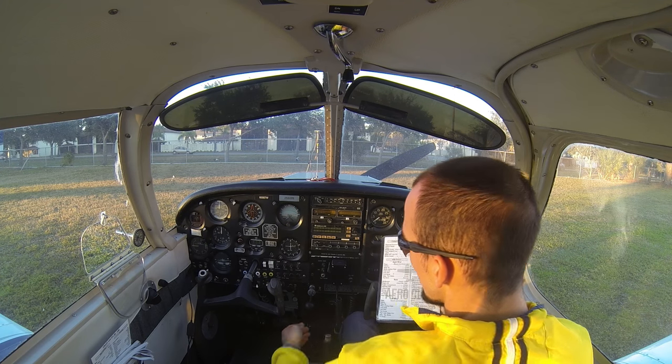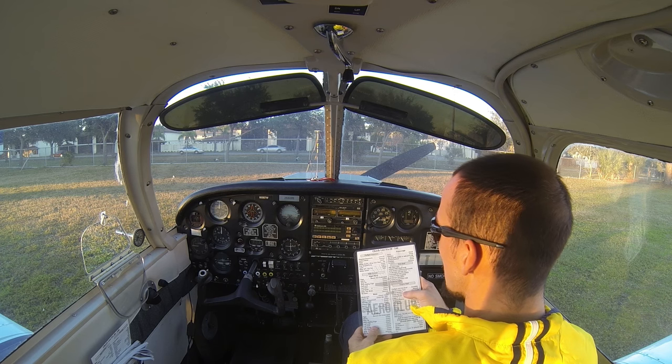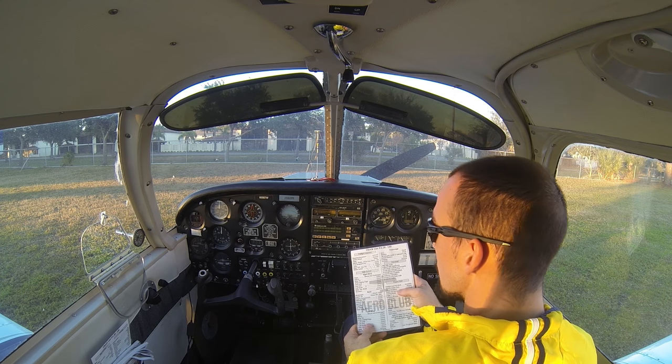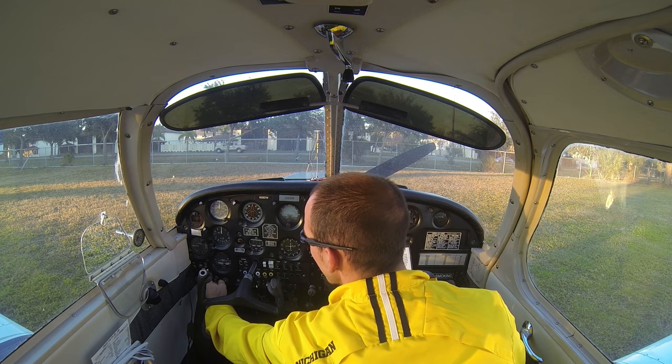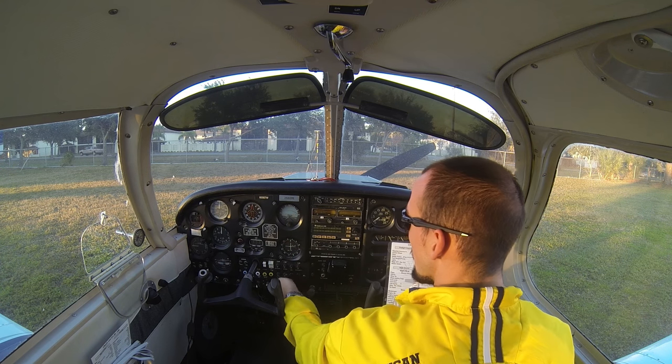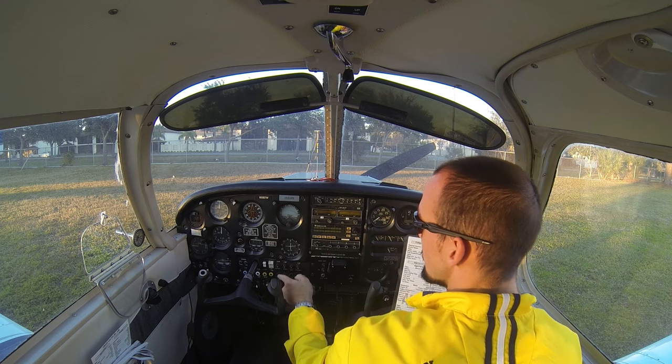We'll record the Hobbs time, making sure it's the accurate time we're leaving so we don't get billed for any time that someone else flew. Circuit breakers — we want to check that they're all in. It looks like we've got one popped out here; we'll push that back in. Circuit breakers show a little bit of white when they're popped out, and to reset them we just push them back in.